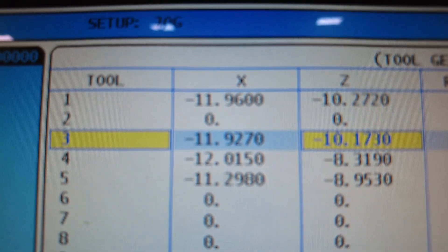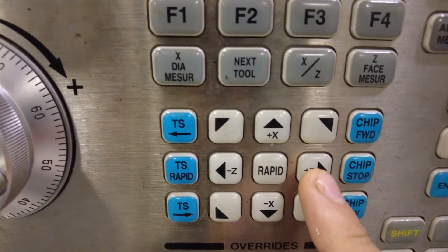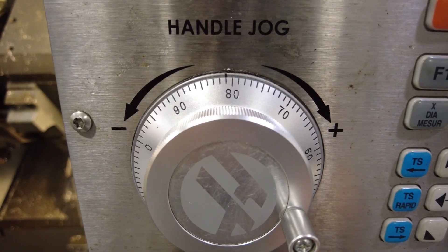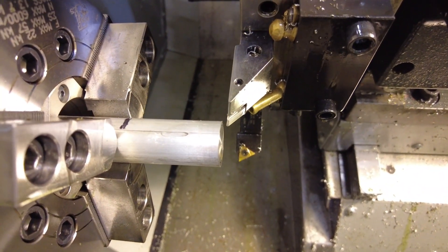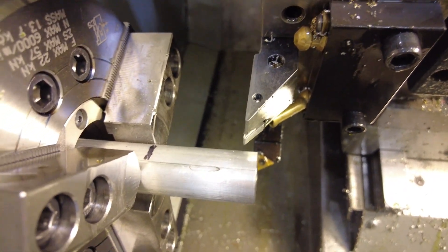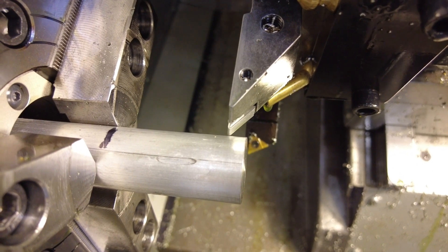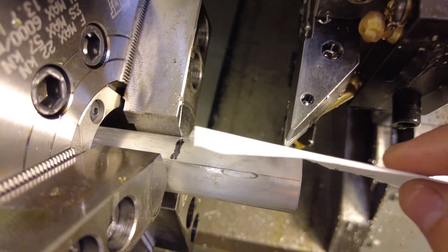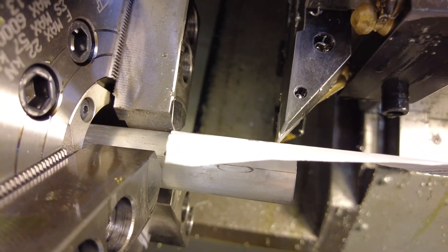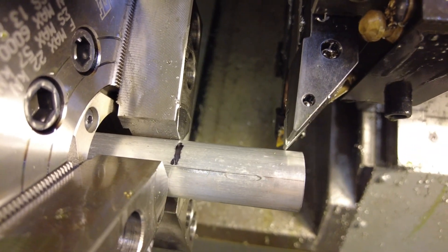Now we need to set the X offset. Go back to hand jog and back the tool away from the part — always spin towards positive to avoid running into the part and breaking the insert. Then switch to X, go up, then back to Z and move the tool over the top of the part. Slowly bring the tool down and use your piece of paper to finish setting it, moving in until the paper has some friction but you can still pull it out.